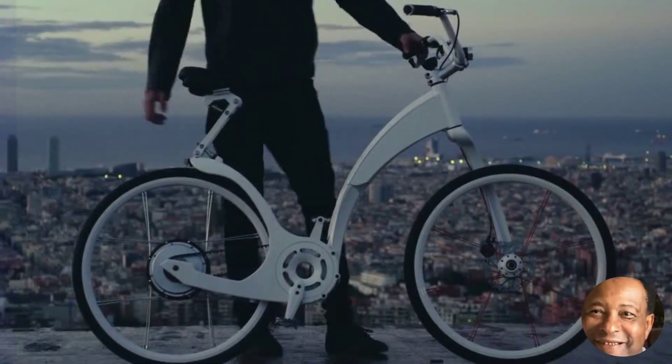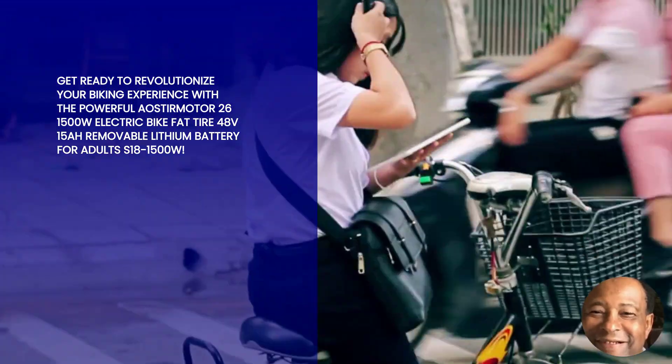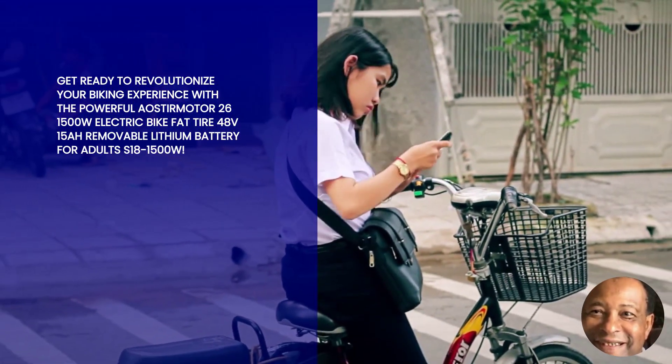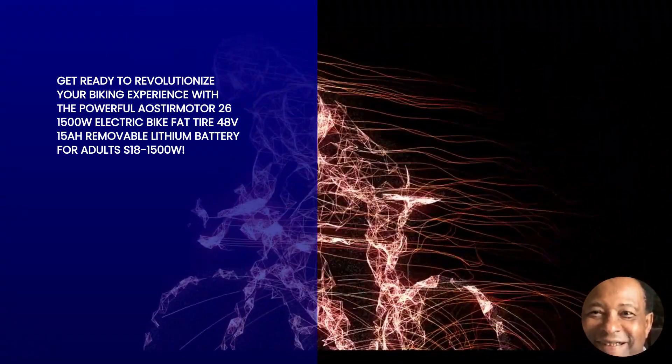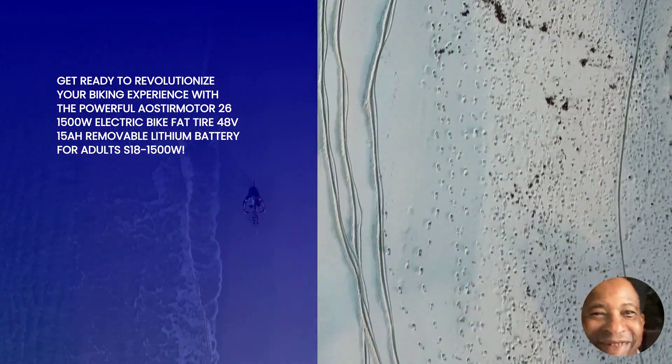Hey there, fellow adventure seekers. Are you ready to take your biking experience to the next level? Well, buckle up because we've got something truly electrifying for you. Introducing the Oster Motor 26 1500W Electric Bike Fat Tire 48V 15R Removable Lithium Battery for Adults S18 1500W.